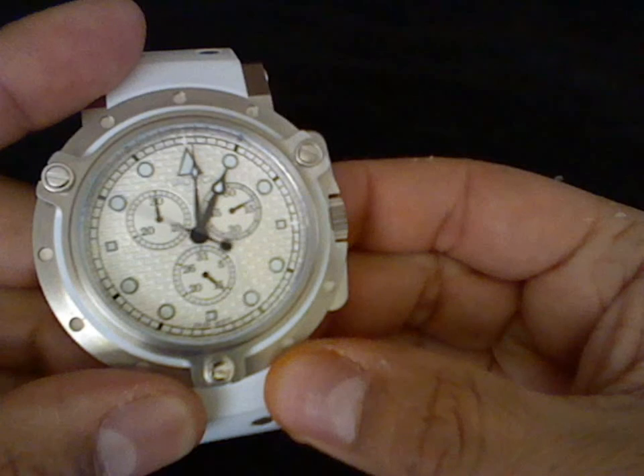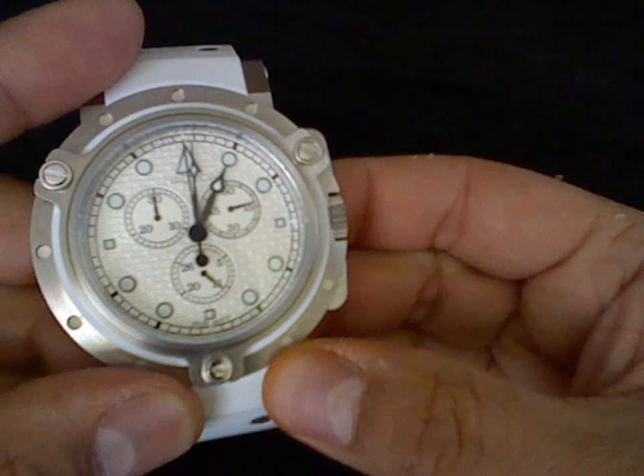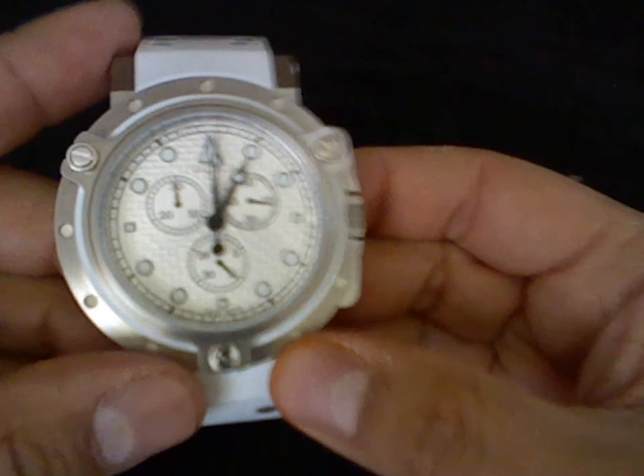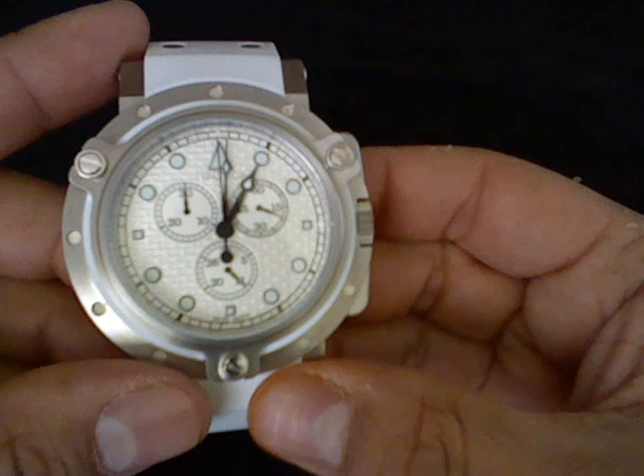Reset. There we go. And that's how you recalibrate this particular Swiss ISA movement.